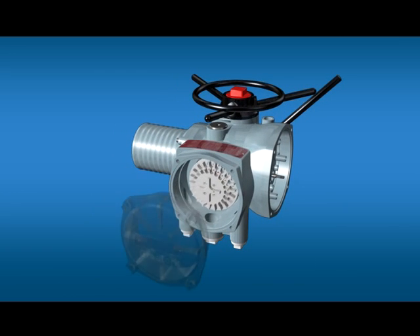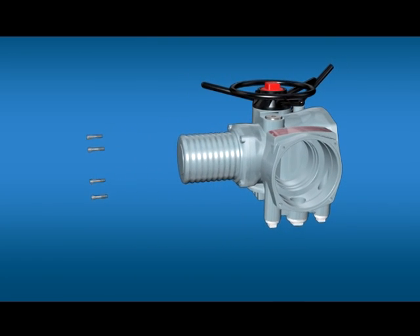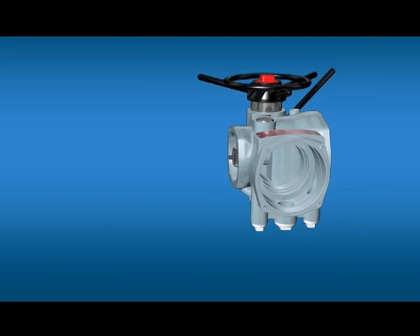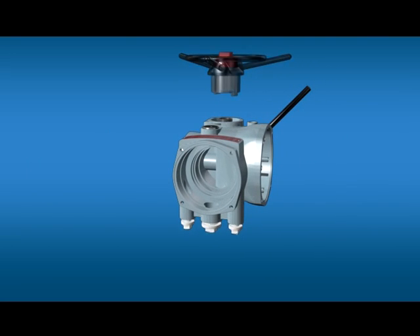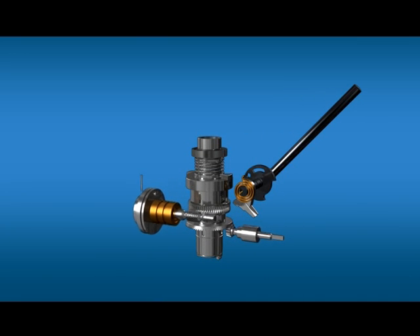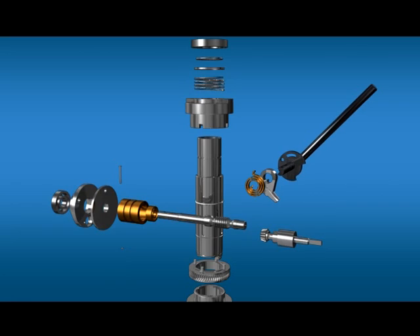AVE series actuators comprise an electric motor, reduction gearing, reversing starter with local controls, turns and torque limitation with electronic logic controls and monitoring facilities.